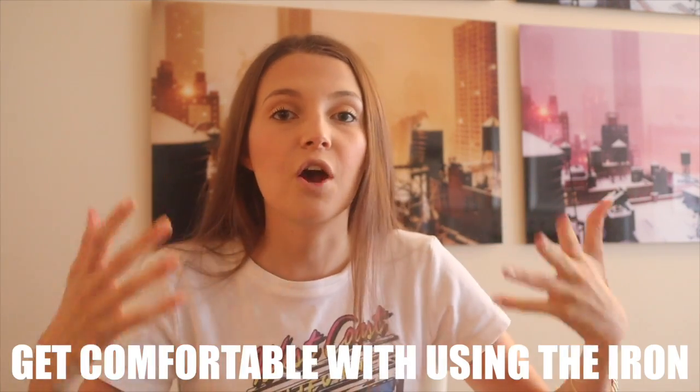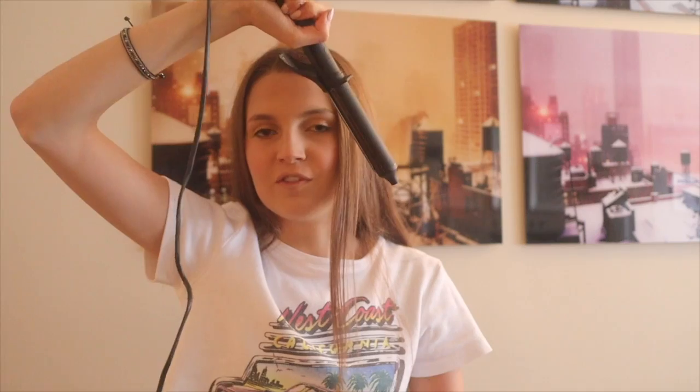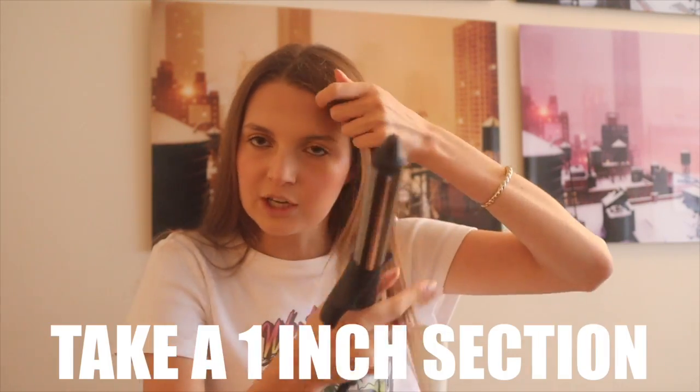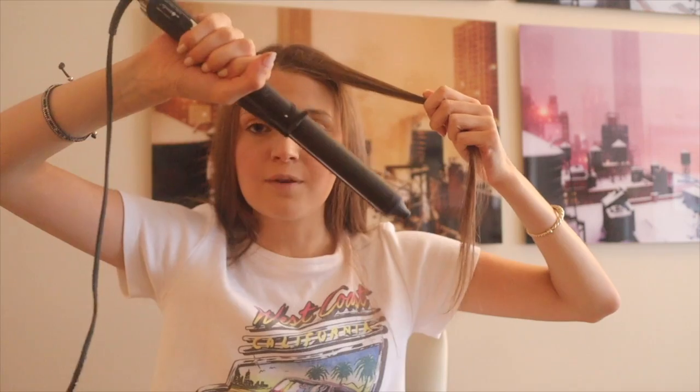Before you even turn on your curling iron or plug it into the wall, you have to get comfortable with using the iron. Take your iron, point it down, put it closer to your head, and just feel comfortable with that motion. Then take about a one-inch section of your hair and hold it out.